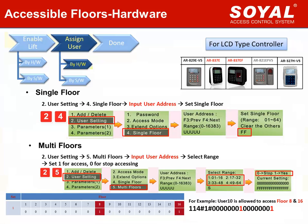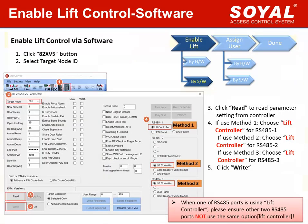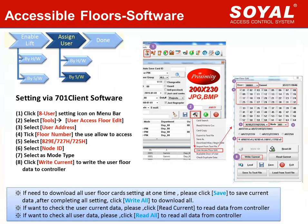Now each E-controller has four set ranges, set 0 to set 3, for 64 floors. We can also enable lift control function via software, which is only suitable for E-controller. Edge controller can only be enabled via hardware. If using Method 1, choose lift controller for RS-485 port 1. If using Method 2, choose lift controller for RS-485 port 2. If using Method 3, choose lift controller for RS-485 port 3. Please note: when one RS-485 port is using lift controller, ensure other RS-485 ports do not use the same option. For user floor card setting, it can also be added via 701 client software, with almost the same settings as edge controller. Just note to select the right model code.